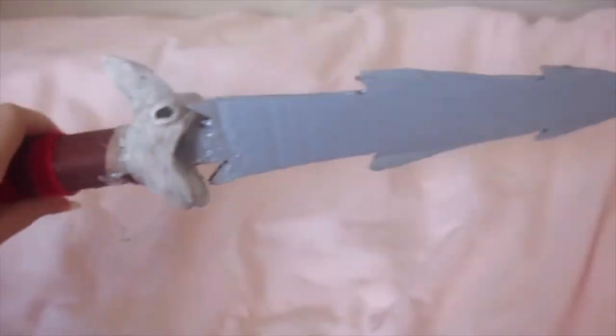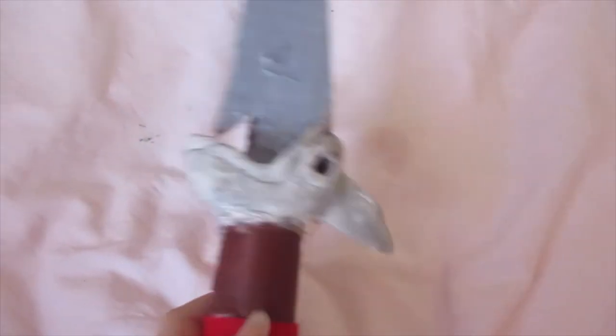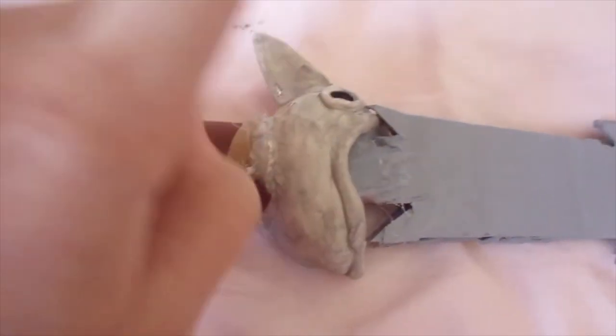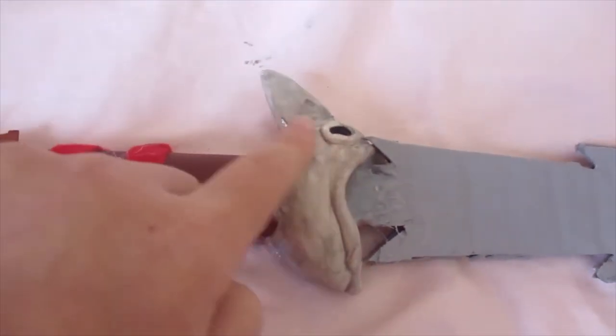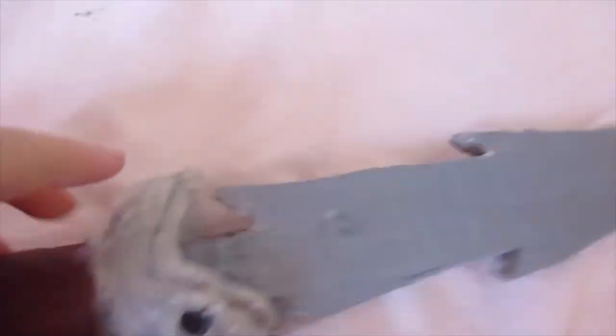Going up here, this is the dragon head on the sword — it's supposed to look like it's breathing fire, but since it can't set on fire it doesn't really look like that. Once again it's tinfoil, then clay, tinted with watercolor. For the eye I just put some black watercolor and some Sharpie.